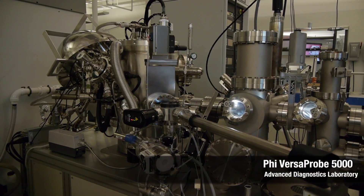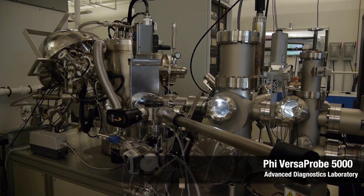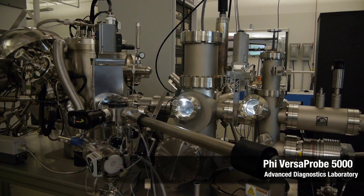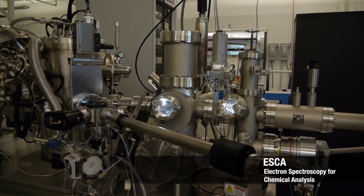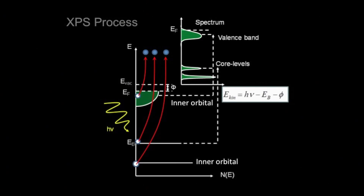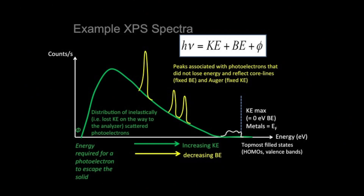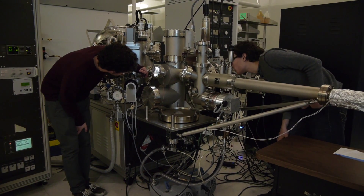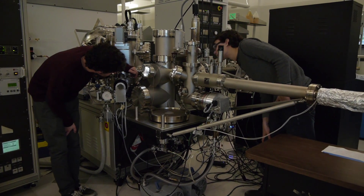Here we have our XPS system, X-ray photoemission spectrometer. This is also known as an electron spectrometer for chemical analysis, commonly called an ESCA. The X-rays from our aluminum K-alpha source, which are monochromated, are directed onto our sample, and then the emitted photoelectrons are detected with our analyzer. This system is primarily used to determine the chemical composition of solids.